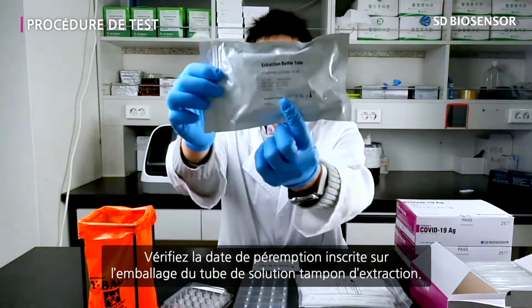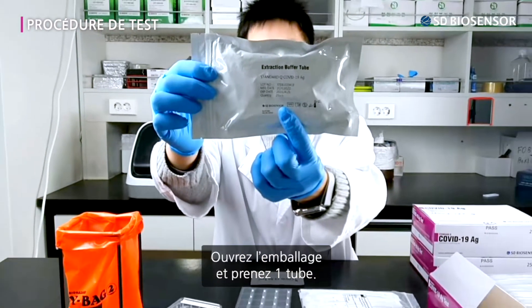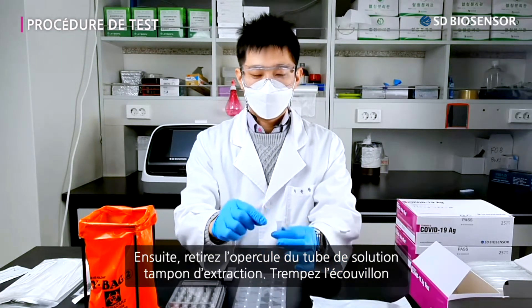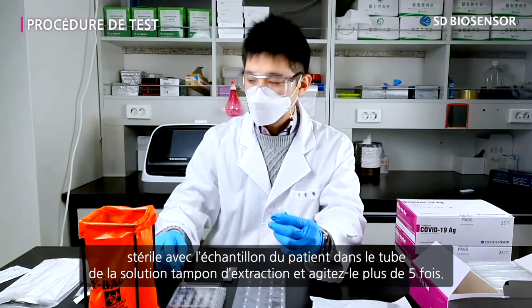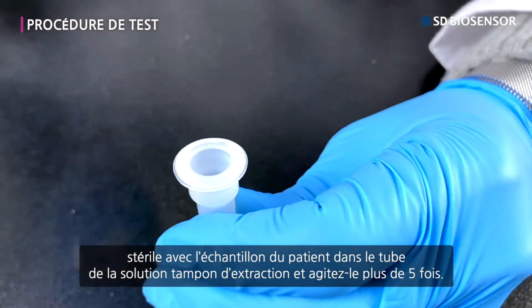Confirm the expiration date written on the wrapping paper of the extraction buffer tube. Undo the wrappings and take out one extraction buffer tube. Then detach the tube sealing of the extraction buffer. Dip the sterile swab with the patient's specimen into the extraction buffer tube and stir it more than five times.